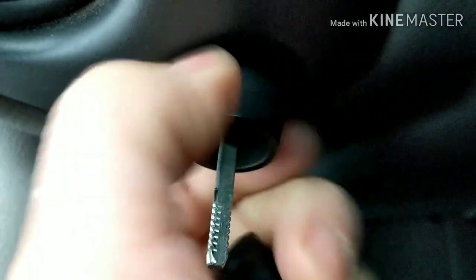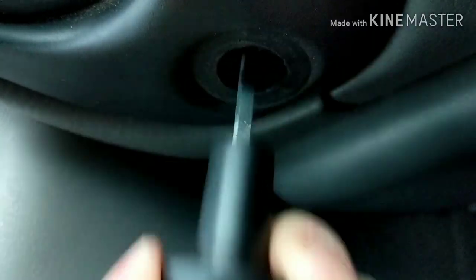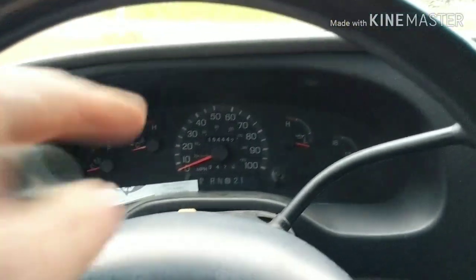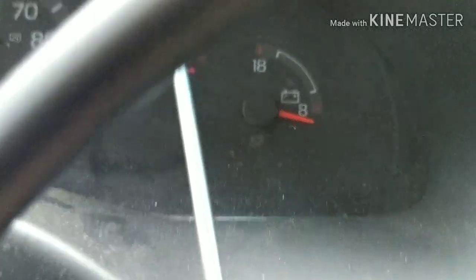Then we're gonna get the knob off here — it unscrews. Okay, so now this is out of the way. So now I'm gonna take these two screws out. There's one there and there's another one right here. For these under here I'm using a T20 Torx, or you can use a 7mm, to get these two out from in here.